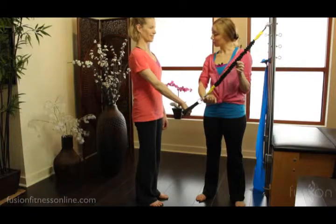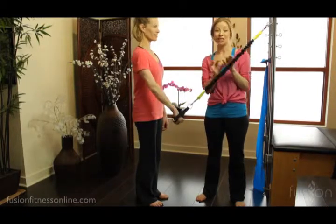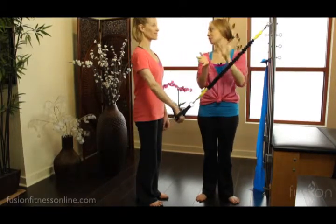Go nice and slow, nice and easy. If you're using actual springs with coils, you can cue them to have the coils open uniformly and close uniformly.